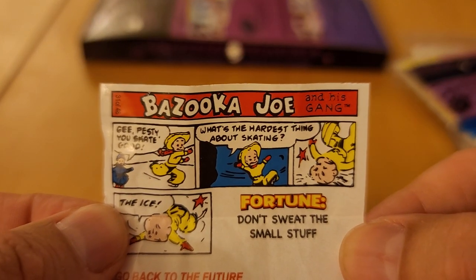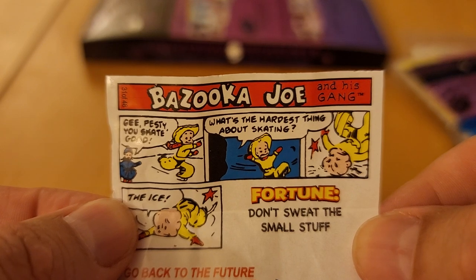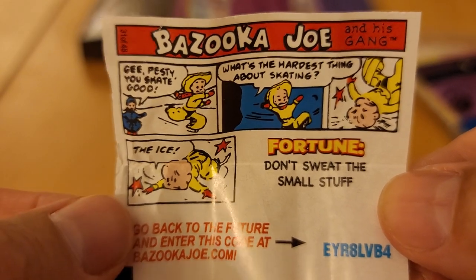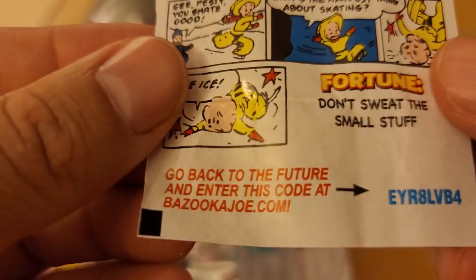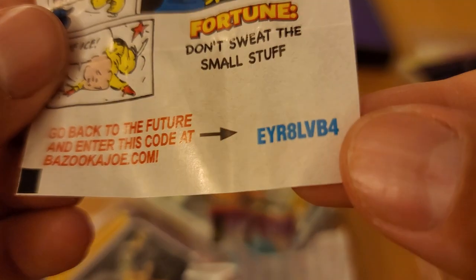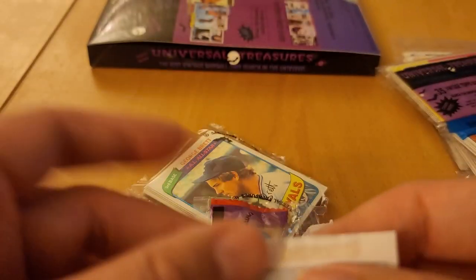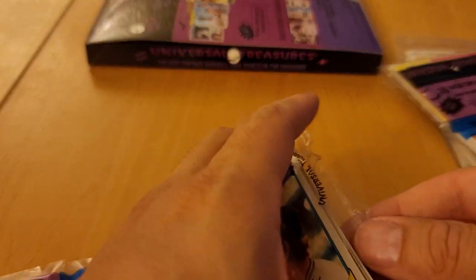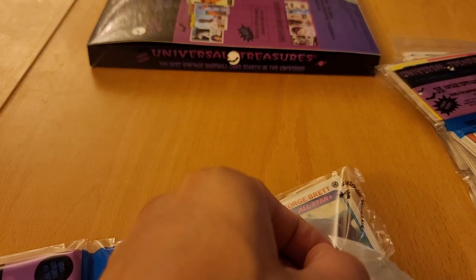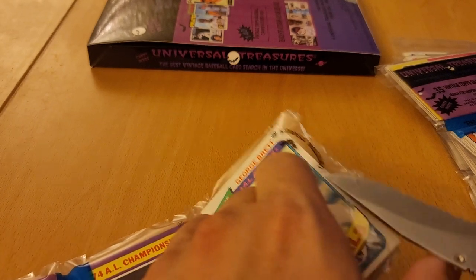Gee Pesty, you skate good. What's the hardest thing about skating? The ice. Go to bazookajoe.com, enter that code — I don't know what's going to happen but we'll see. Sorry, I'm just chomping away at this gum. I'm going to grab some scissors on the next one.